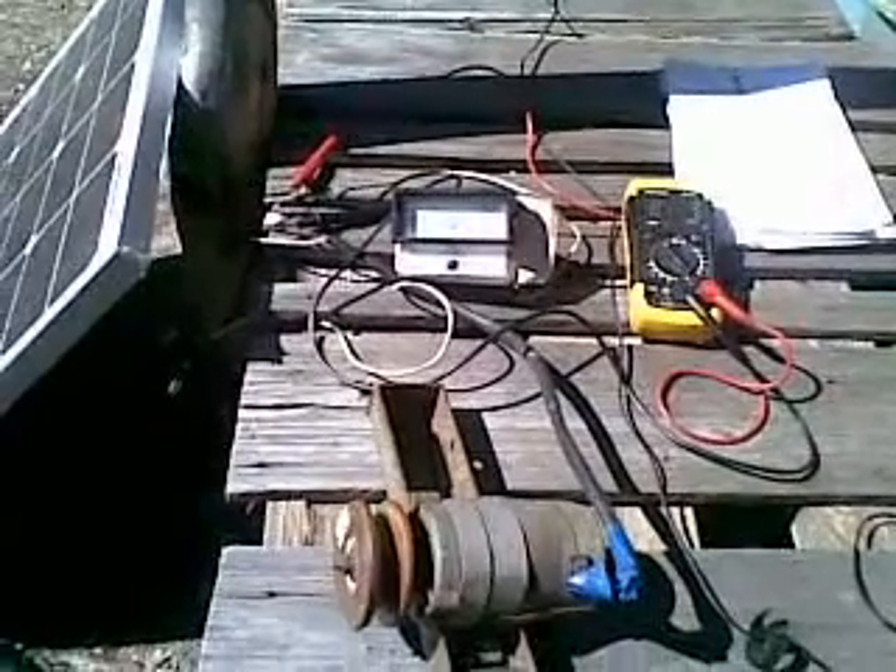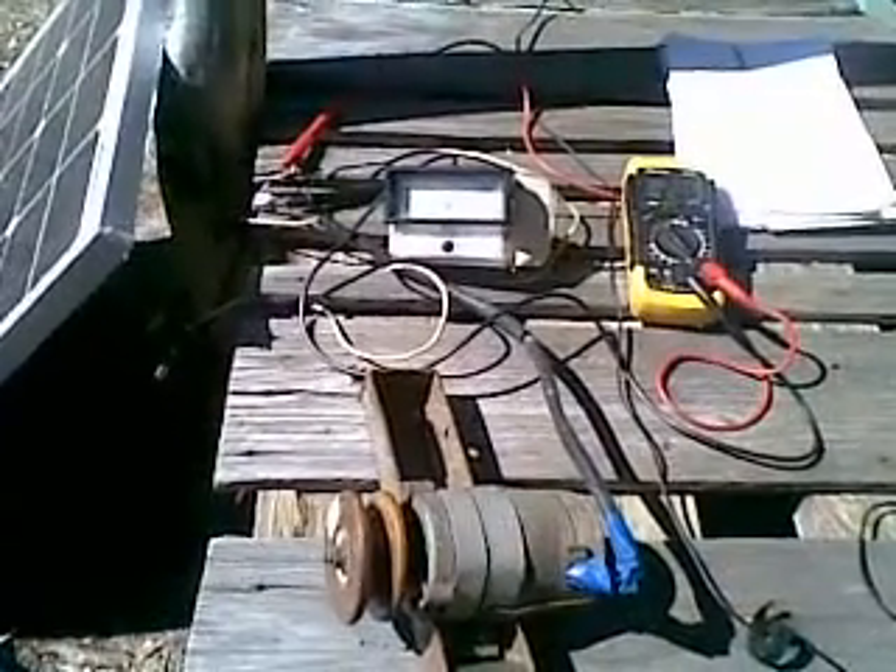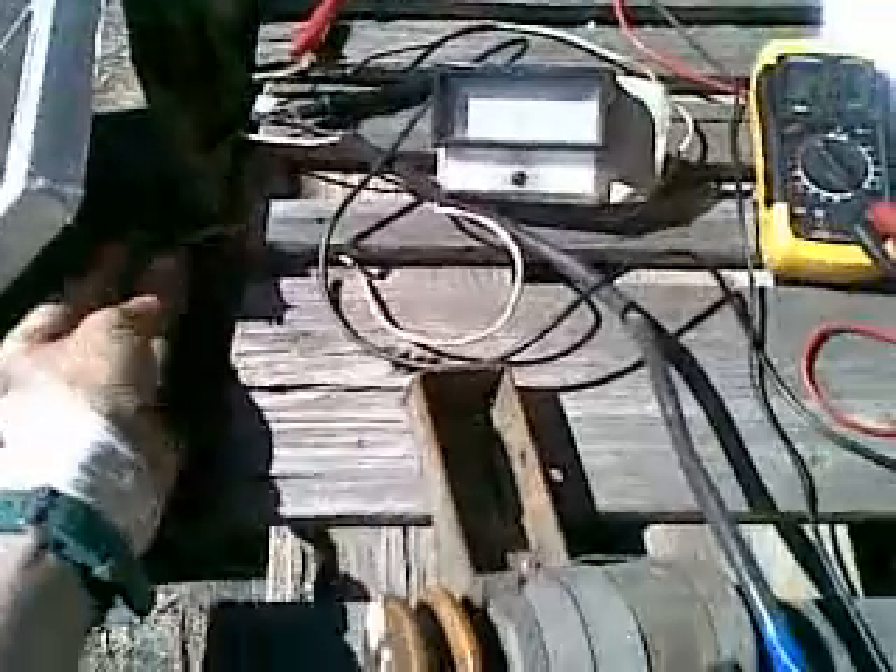Here we have a 12 volt electric motor. And over here we have an amp meter. The gradations on it are 0.4 of an amp. So the idea is going to be, first we start the motor by connecting the wires.